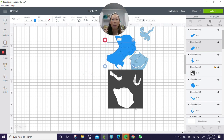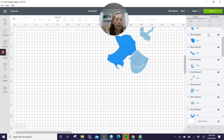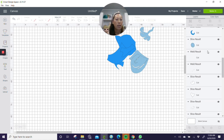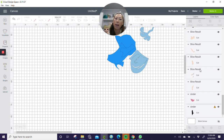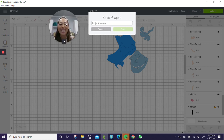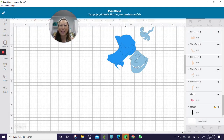All we have left is the black background. Let's check our right-hand panel to see what we have. Everything is good. Let me save the project — Cinderella, 48 inches. All we have left is the black background — it's not hard, you just need to learn my process.